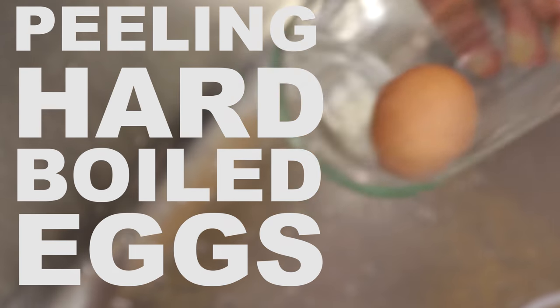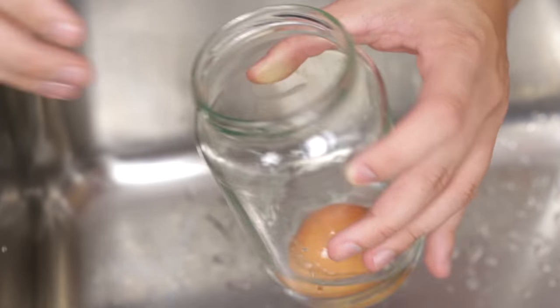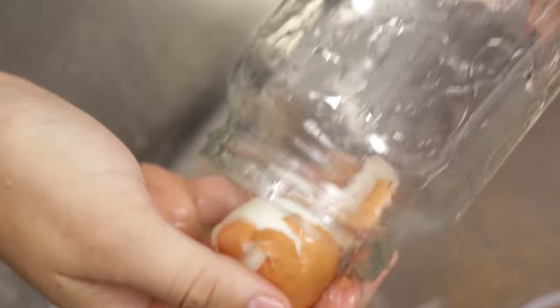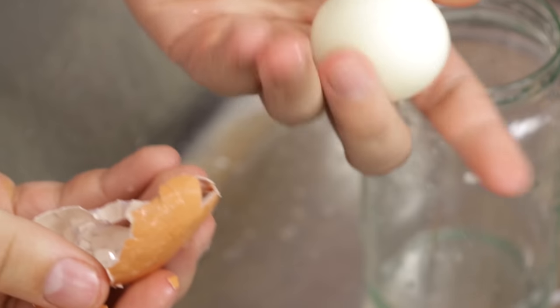Take a hard-boiled egg, place it in a jar, add a little bit of water to cover, then place your hand over the jar and shake it like mad. Once you're done — which is pretty soon — you just take the egg out and the shell is basically falling off the boiled egg. It's that easy to remove.